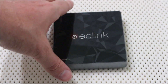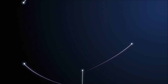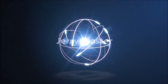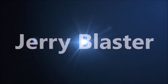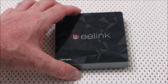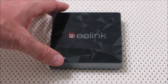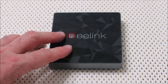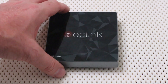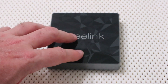ES File Explorer has been removed from the Google Play Store. How do we get it? I'm not going to get into the politics of why ES File Explorer has been removed from the Google Play Store. It was a free app. Some people paid $0.99 for the Pro version. Let me show you how to get ES File Explorer if you want it, if you're using the Lighthome Launcher that uses ES File Explorer.